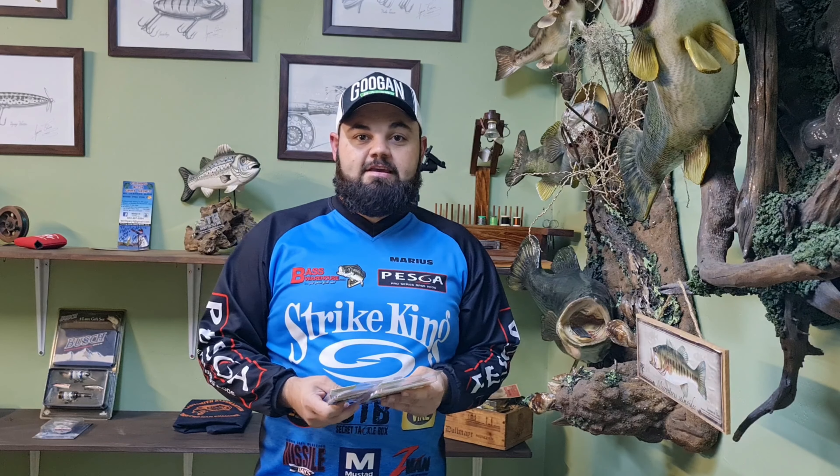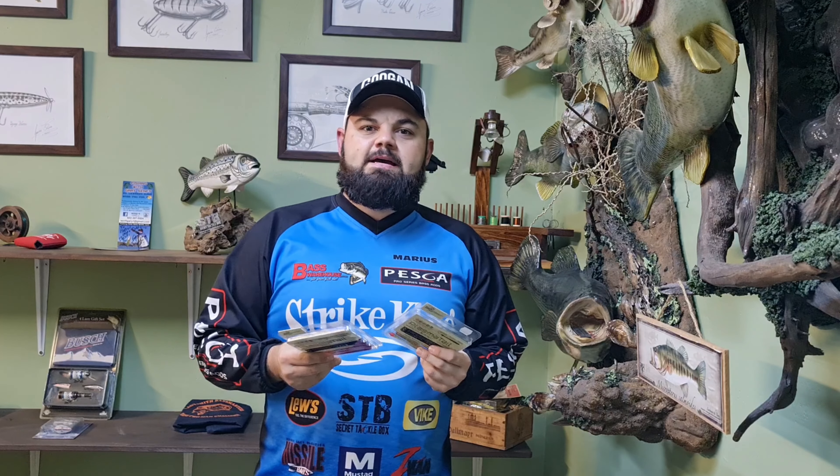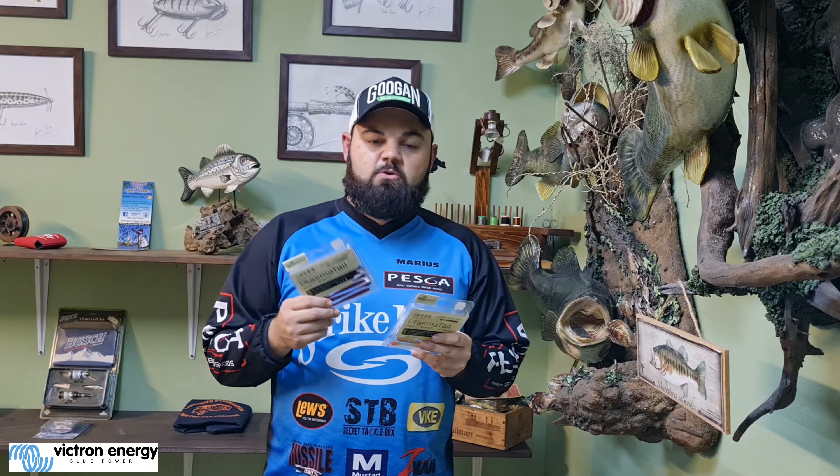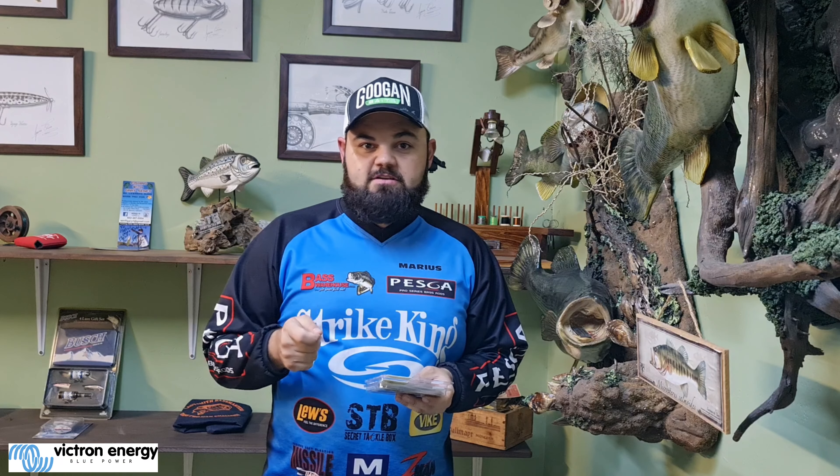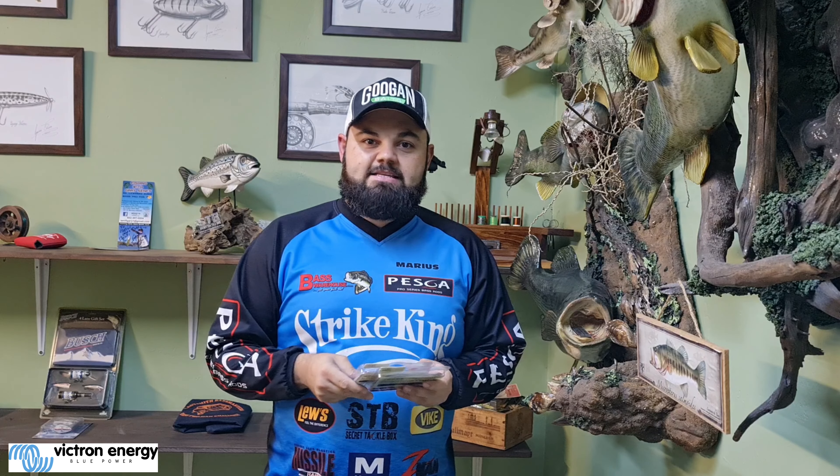Hey guys, it's Marius here. I'm going to talk to you about the Bio Spawn baits for finesse fishing — drop shot, weightless, shaky head, net rigs, all those type of baits.